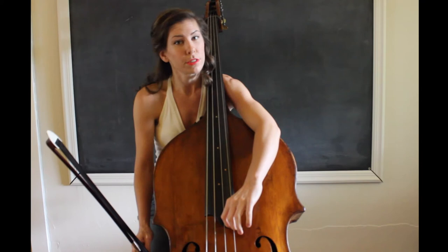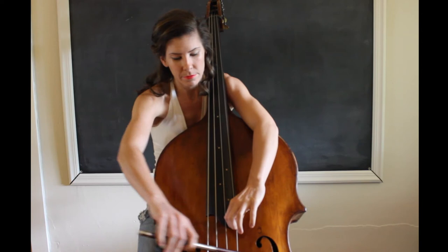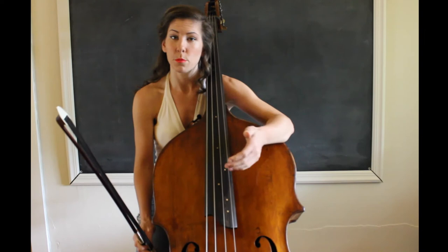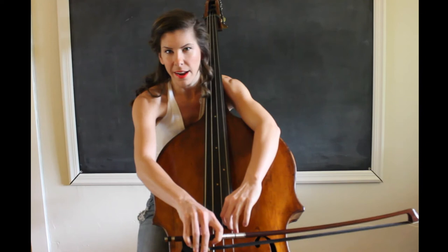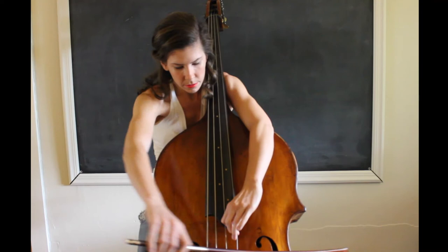Much, much clearer. The second thing is your bow speed. You have to use a very fast and a lot of bow at a time. It also helps if you use more weight, but it also just depends on the note. For harmonics, you don't necessarily have to use a lot of weight, but you do need that fast speed and close to the bridge. But with these, you can kind of dig in a little bit more.